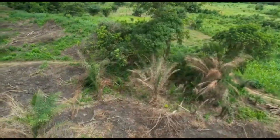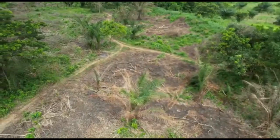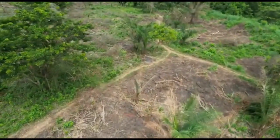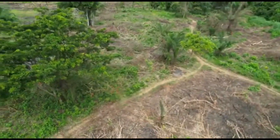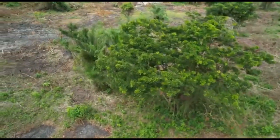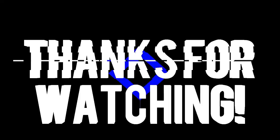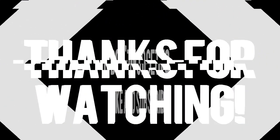If you haven't subscribed, please hit the subscription button and the notification button as well. Share and let others benefit. Thank you all, have a good one, and watch out for our next video. Bye!